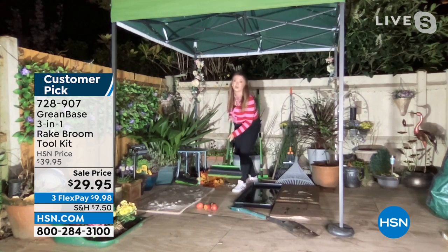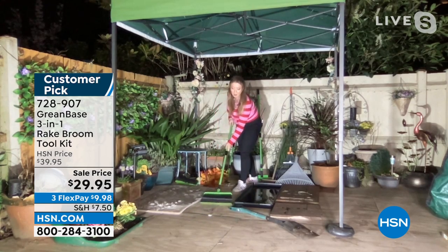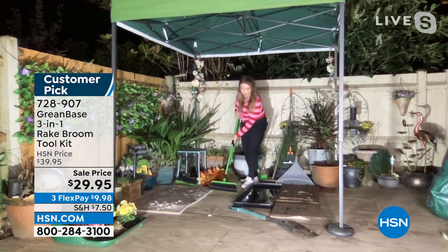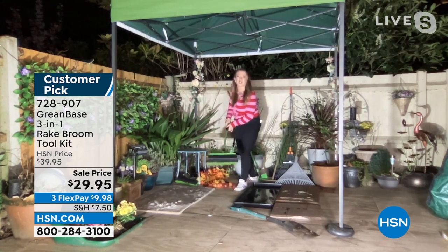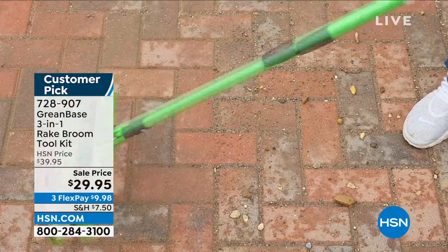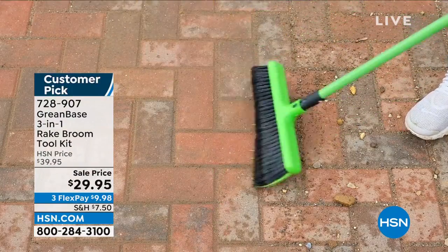Ty, there are 32 five-star reviews. This sold out early last season. It's taken the GreenBase team — who are a family-based business here in the UK — a year to bring this back. Fallen fruit, you can use this so many ways outdoors. In ponds, you can use it wet or dry. It really is the most incredible tool.